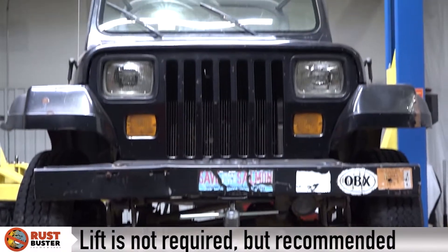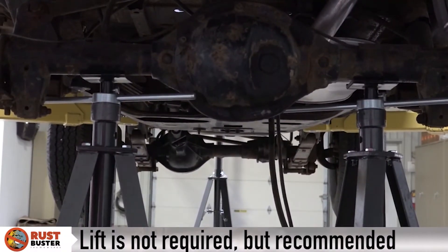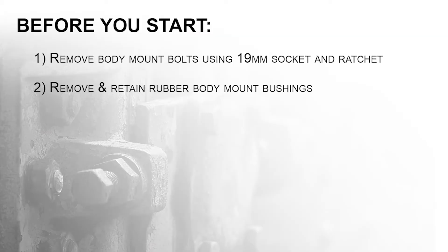Step 2. Lift your vehicle and support its rear axle with jack stands for the driver and passenger sides. Before you start, ensure you've completed these listed tasks.